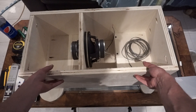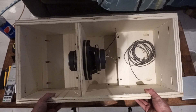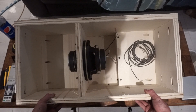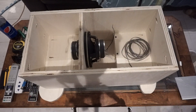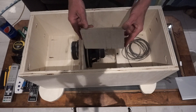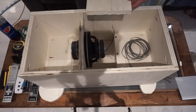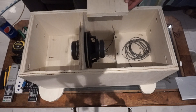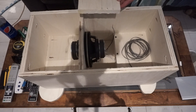Here we go — we've got our inside. I've marked where our 3D volume controls, our bass, our volume, and our tone are going, so we're going to drill those holes. Then we're going to mount our amp to this little plate here, slide that in, and hopefully they just line right up in the holes. We're going to have to countersink the front in a little bit so we can actually turn our knobs, but I don't think that's going to be too big of an issue.